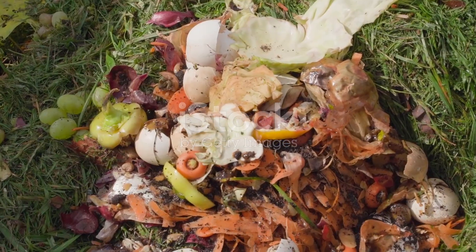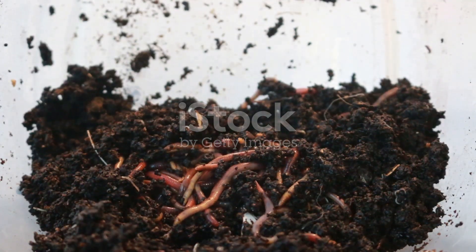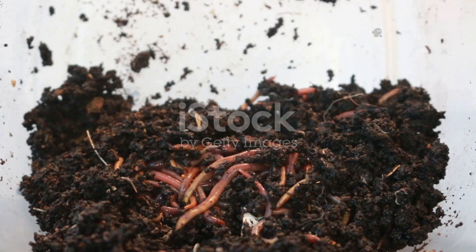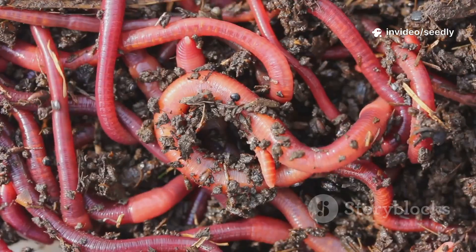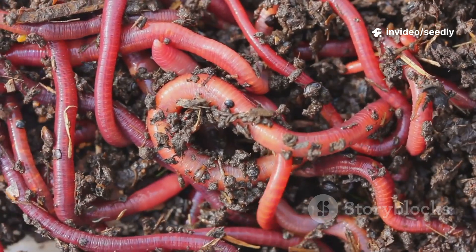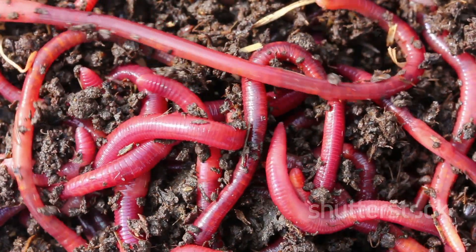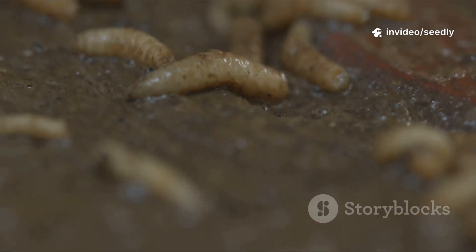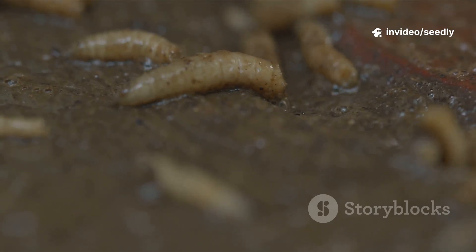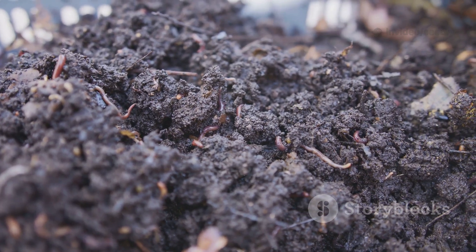I used to think worms came for kitchen scraps and compost. But worms want more than food — they want a living, thriving ecosystem. Their real diet? Microbes. Bacteria and fungi breaking down organic matter. No microbes, no worms. It's that simple. Research shows earthworm populations explode in microbe-rich soils. Microbes send out chemical signals — an underground dinner bell for worms. When bacteria and fungi multiply, worms follow.